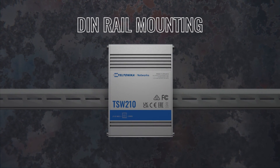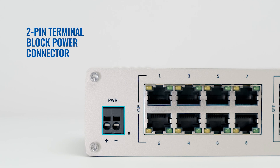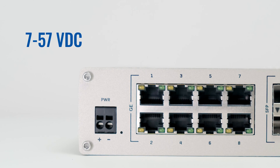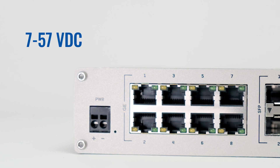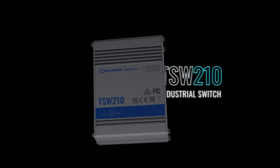DIN rail and other mounting options for slotting it into your setup with ease. 2-pin terminal block power connector with 7–57V DC voltage range and surge protection for extra reliability. Centralize your resources with TSW-210.